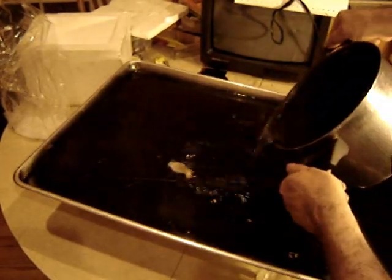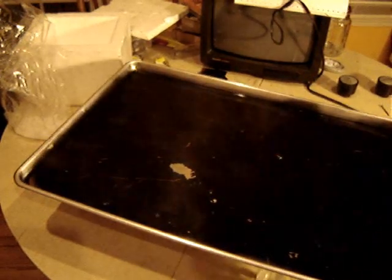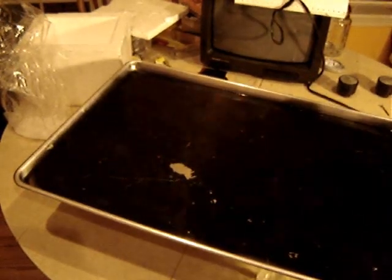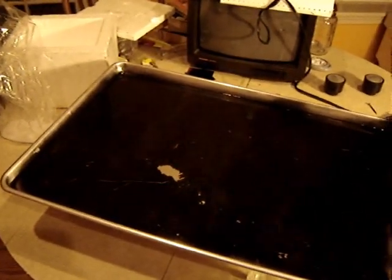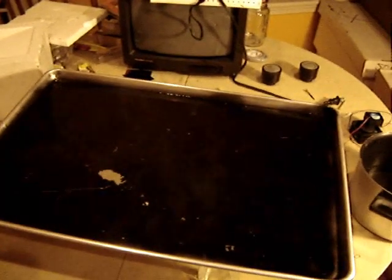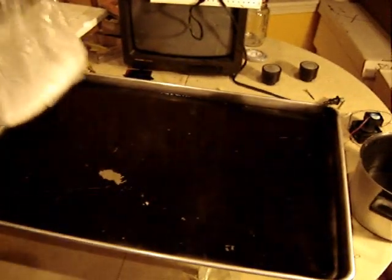A little more. And I spray painted this cookie sheet black — did that a couple of weeks ago so it's thoroughly dry. Dry ice chips.